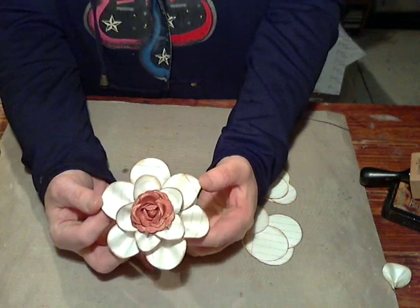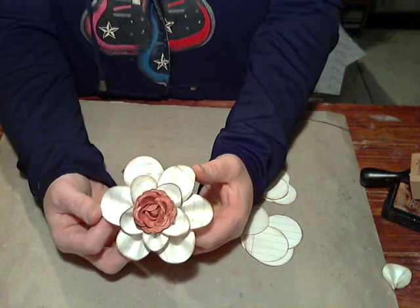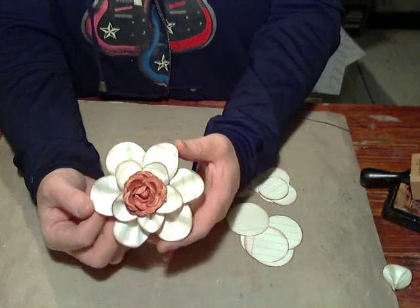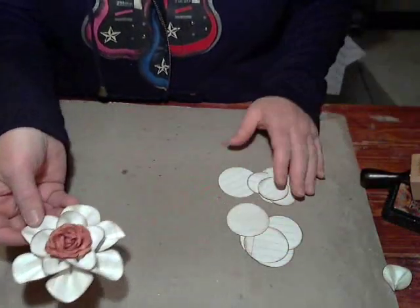Hey everybody, it's Julie. I wanted to show you the flower we're going to be making today. This is for Flower Friday — I mentioned yesterday that I didn't have time to get it done on Friday, so I would do it today. This is what we will be making and it's really easy, and you probably have everything you need for it.